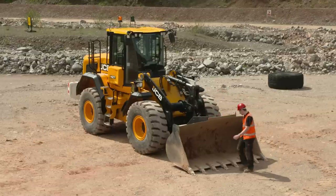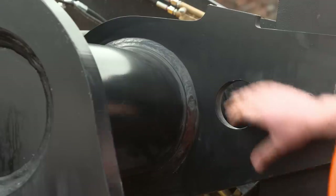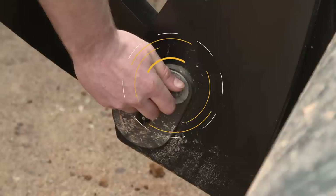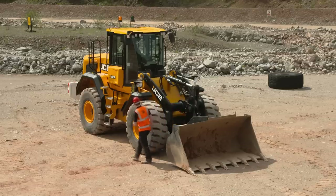Whilst moving around the machine, keep an eye out for any steelwork damage. Pay particular attention to the pivot point welds and pins, checking the pins are correctly in place and secured by their locking devices. Continue to check for damage or missing parts as you move around the machine.